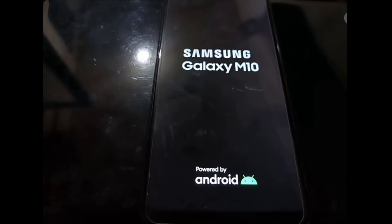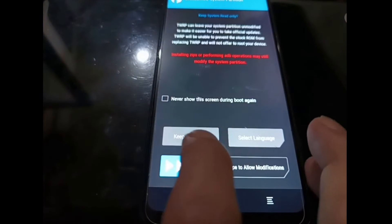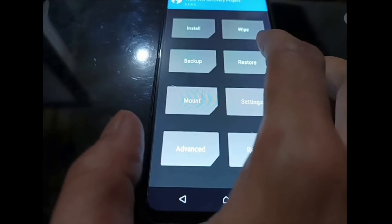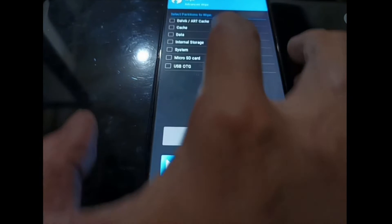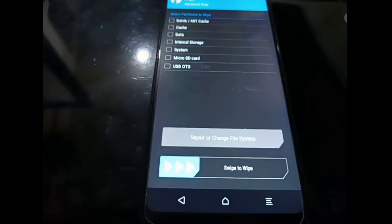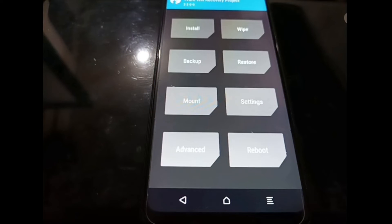Just uncheck all the options and hit 'Do Not Install'. Make sure you don't wipe Dalvik, cache, and data. Usually after formatting data we go to the Wipe menu and wipe those three items — Dalvik, cache, and data — but this time you should NOT do that, because we want to flash the stock recovery later.